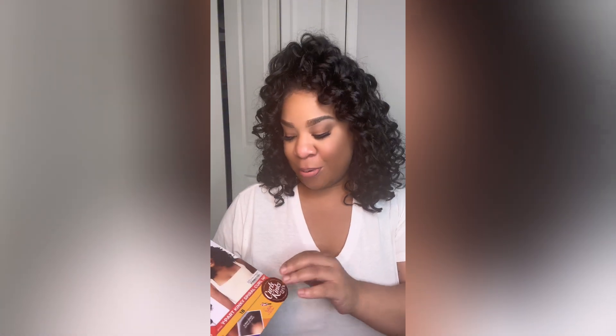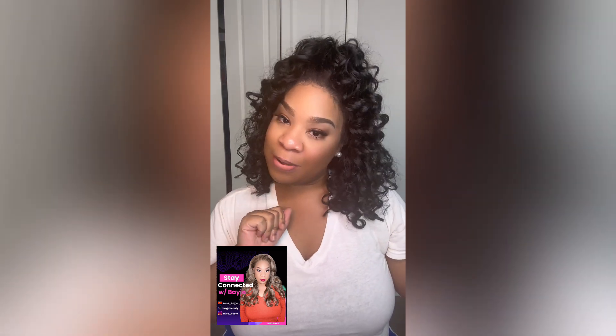That was my quick review of the White Heart Kinky Spiral Curl in 14 inches. If you enjoyed my content, don't forget to comment, like, subscribe, and follow wherever you see this on social media. And I'll see you, beauties, in another video.